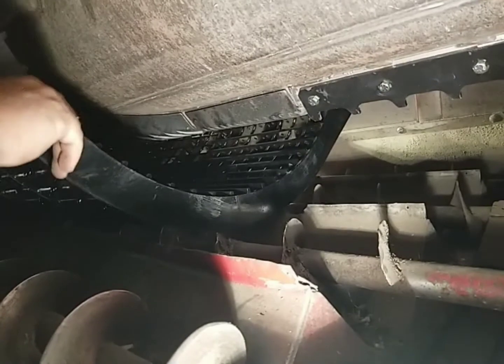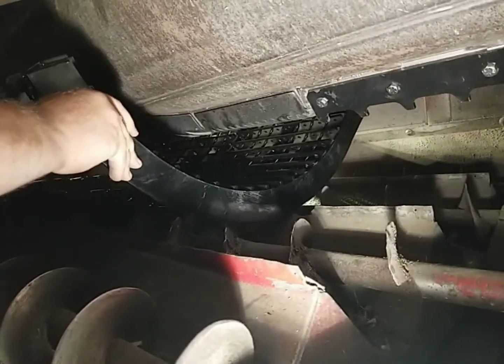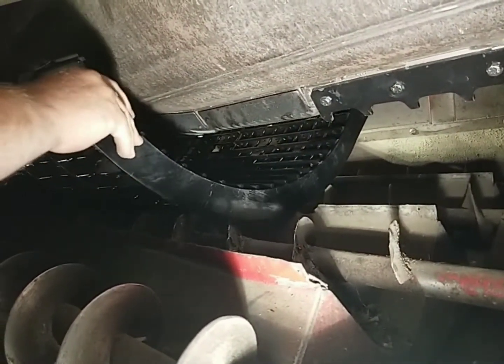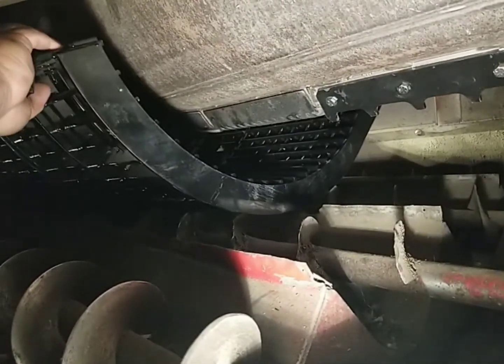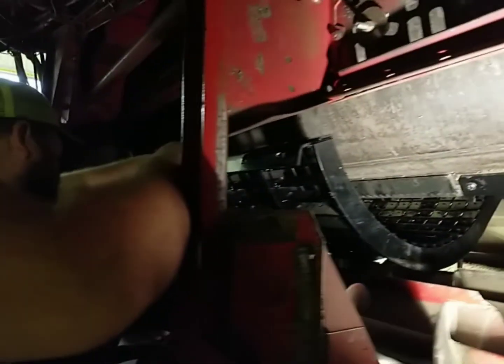You need to rotate it. Pick your side up. Okay, should be on. And that's all you've got to do to get them in there.